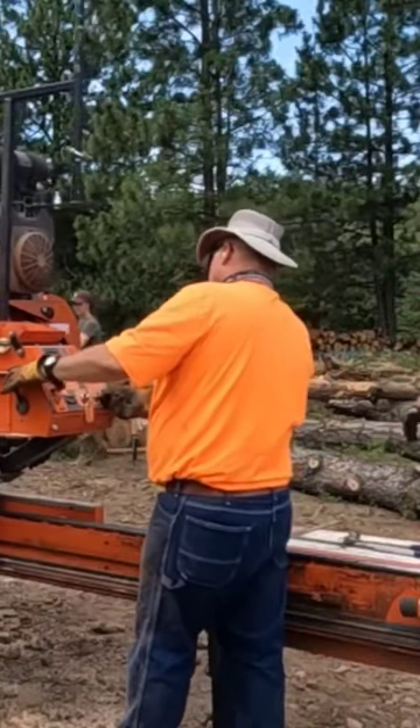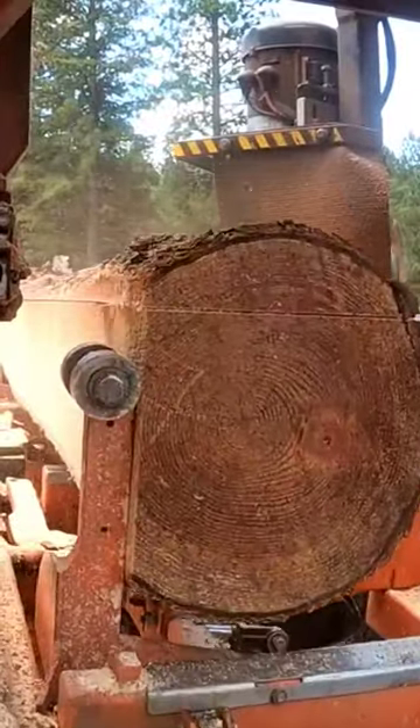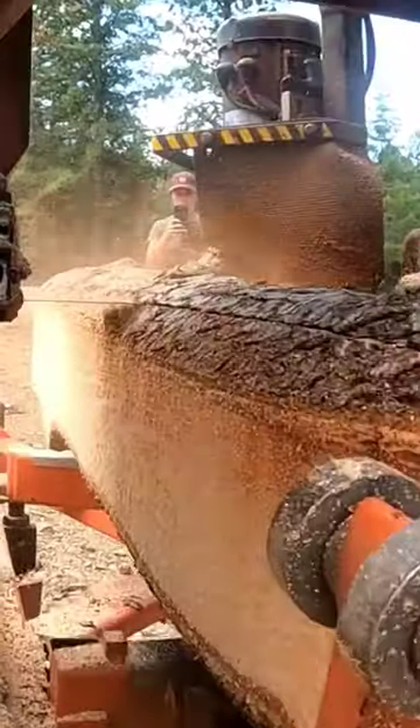Watch the LP40 portable sawmill in action, folks. I'm going to let the mill take it away for a little while. I'll come back to you and talk a little bit about what we were doing — just wait till you see some of this footage coming up.